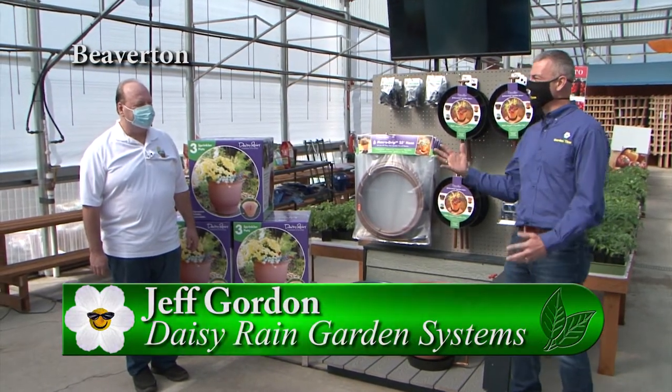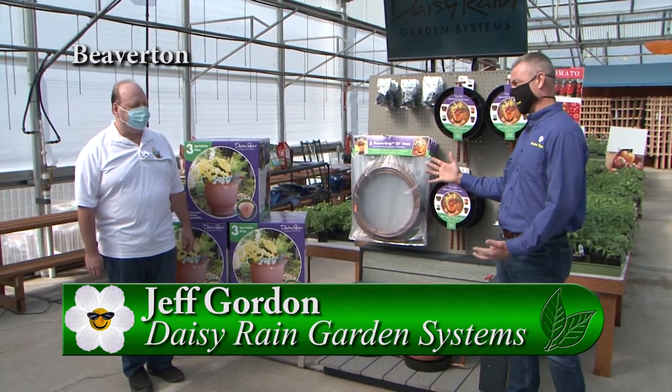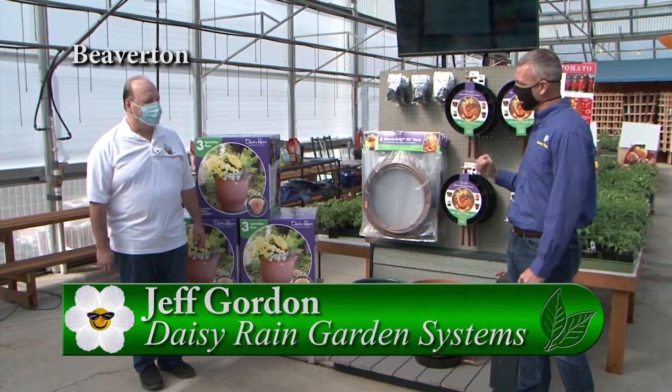We're out at Farmington Gardens. I'm with Jeff from Daisy Rain. We talked to you a couple years ago about your great Daisy Rain gardening system. I want you to tell us a little bit about your system.